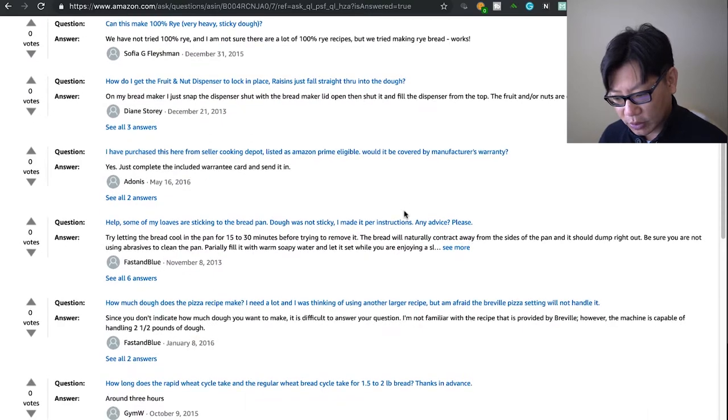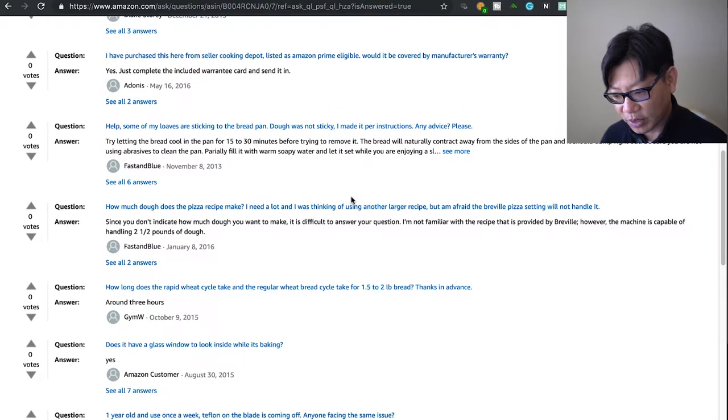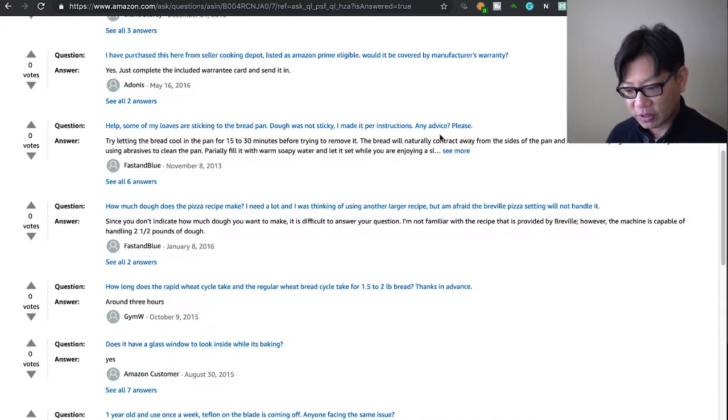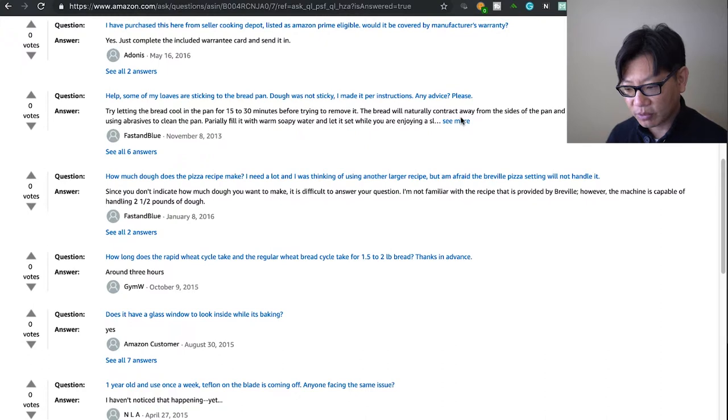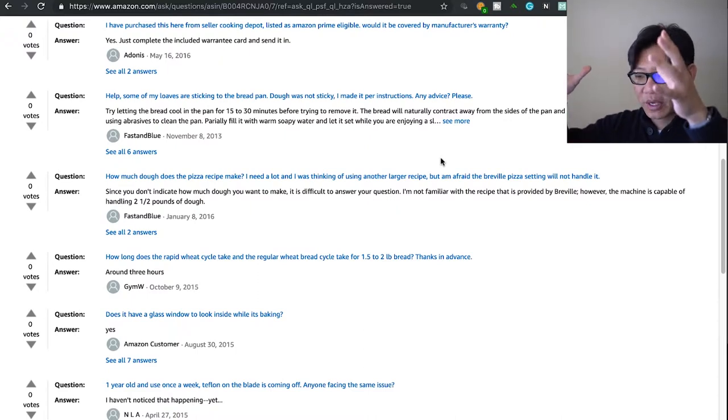Why is my loaf sticking to the bread pan? The dough was not sticky and I followed the instructions. Try letting the bread cool in the pan for 15 to 30 minutes before trying to remove it — the bread will naturally contract away from the sides and should dump right out. I've never had any problems — I just flip the bread pan over and knock it against wood and it comes right out.